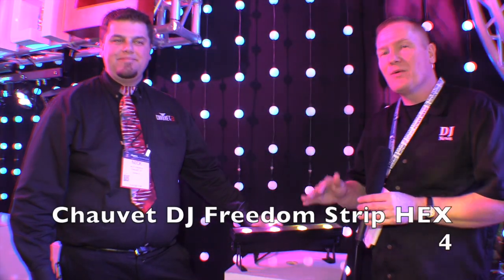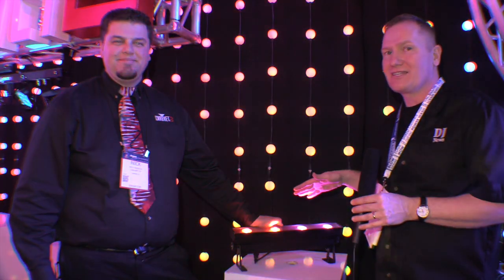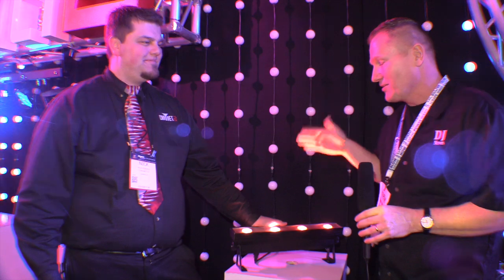We're at NAMM 2015 looking at a lot of the cool new lighting for DJs. They brought us over to the Chauvet DJ booth and we are looking at one of the new Freedom Series lights here. I've got Nick Ayres here. Tell us about this light.